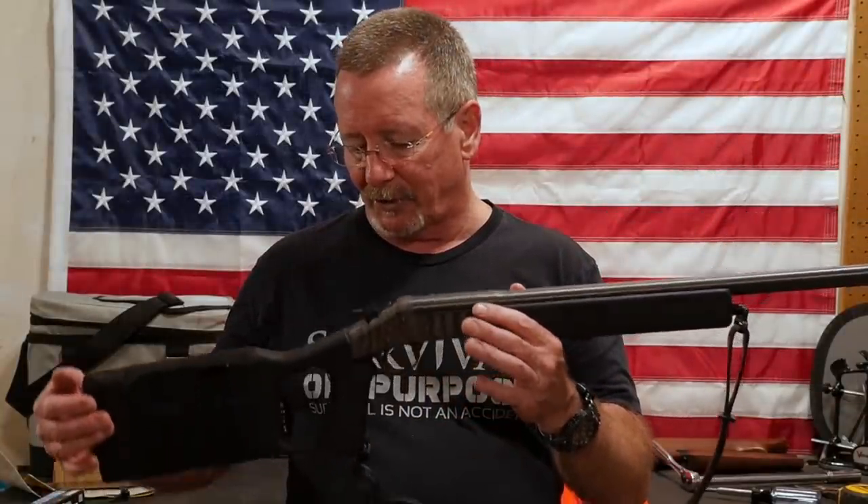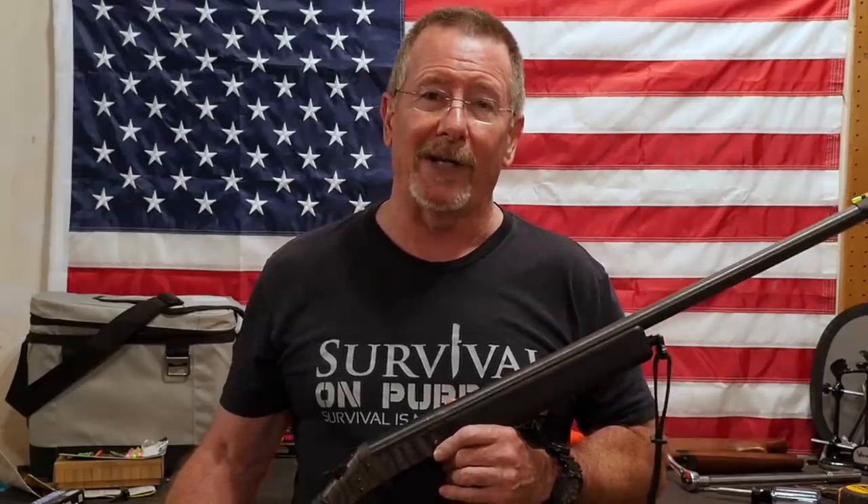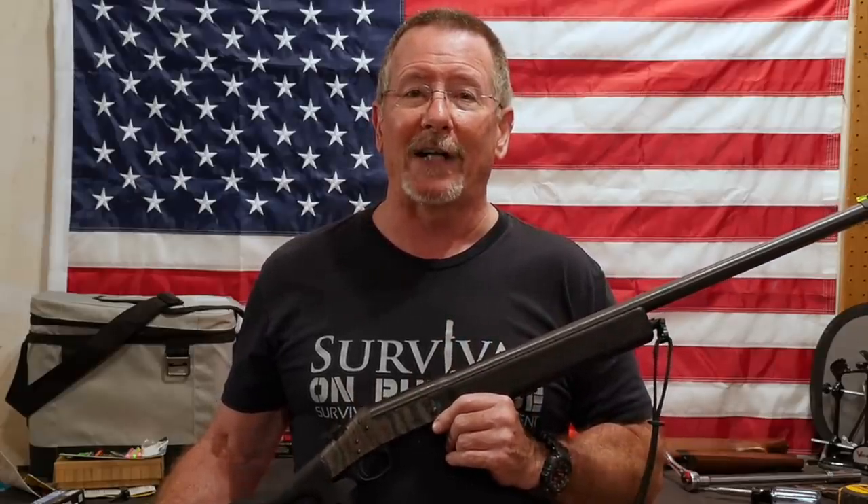Thanks to Dave Canterbury for all the videos he's put out over the years, and especially for the one that inspired me to make this video. As always, thank you for watching Survival On Purpose. I put out a brand new video every Friday and Saturday, and sometimes random videos throughout the week. If you want to make sure you don't miss a single one, go to survivalonpurpose.com/subscribe to subscribe to my weekly email newsletter. Every week I'll send you links to previous videos, usually a vintage video — one of my earlier ones — plus any news, offers, or deals, and occasionally special stuff just for newsletter subscribers. I really appreciate your support. My name is Brian. You're watching Survival On Purpose. Remember, survival is not an accident — so be prepared. I'll see you next time.